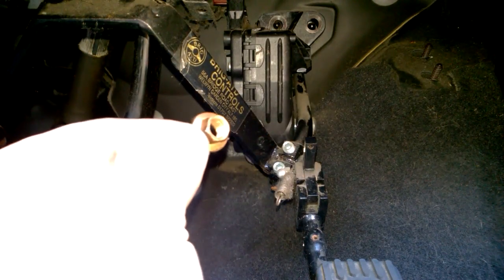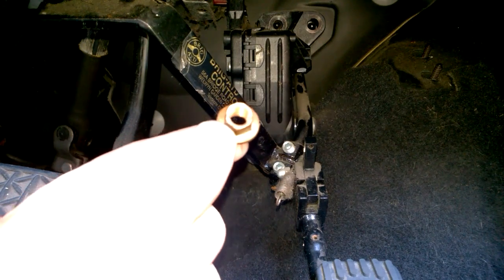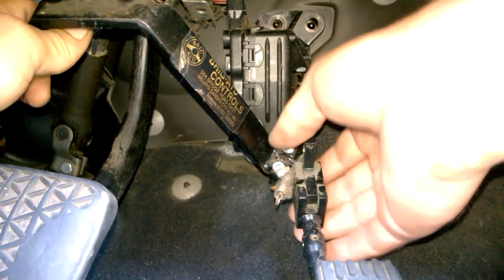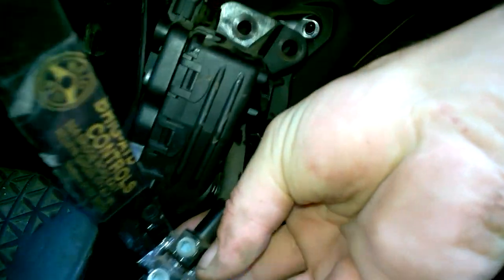Once you've removed the three bolts — they're 10 mils, two top and one bottom — they'll just be hard to pull out. Pull it out.